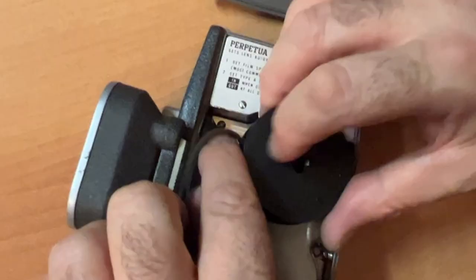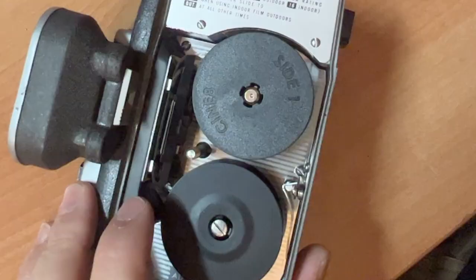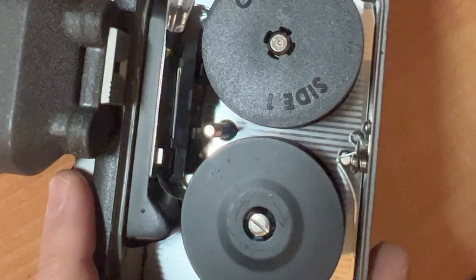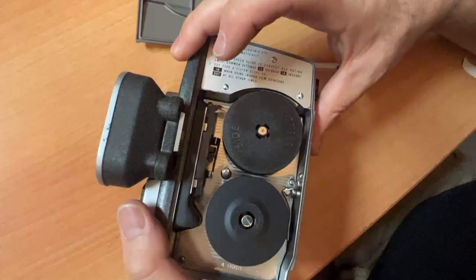The film goes one way on the post, behind here, sandwiched between the pressure plate and the film gate. You have to make sure your film is properly placed in the camera — lying flush underneath these two plates. Close your pressure plate. If you want to do a little test with this open on your first load, just shuttle a few feet ahead.